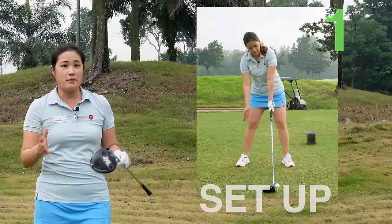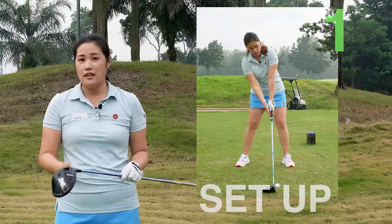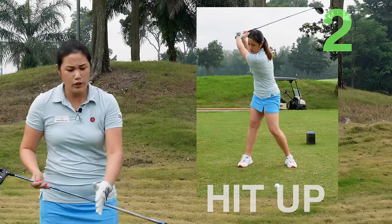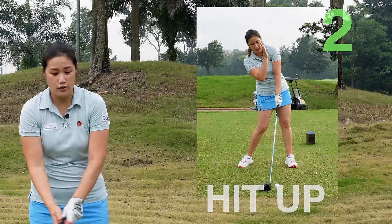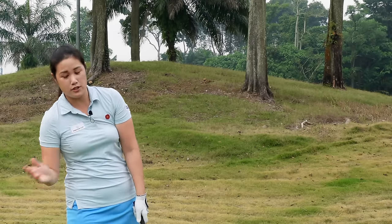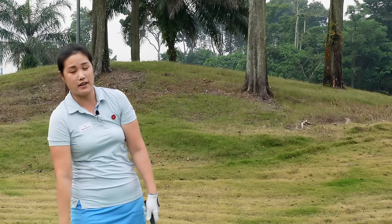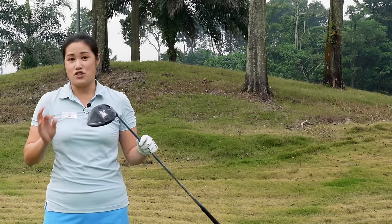Number one, the driver setup is different to the irons, so you've got to make sure that you set up correctly. Number two, we've got to make sure we hit the ball on the up on the downswing, so you've got to make sure that you're staying behind the ball and your body is tilted towards the right side, especially for right-handed golfers, on the downswing. Number three is swinging it smooth.